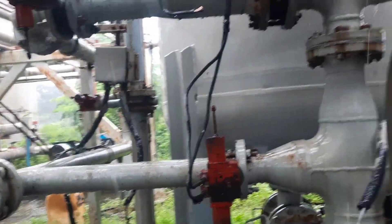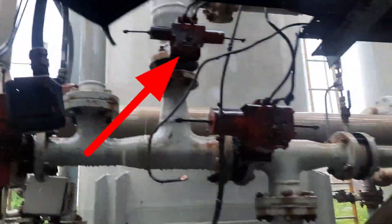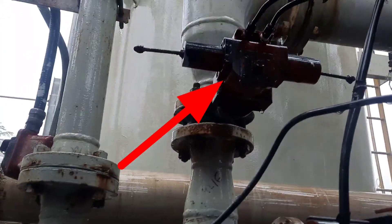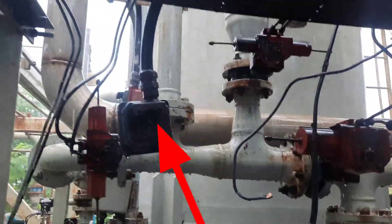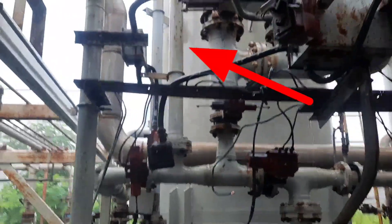The water will come out from the top side and go to the KB4216 valve. From the KB4216 valve, this water will come out and go to the neutralization pit tank.